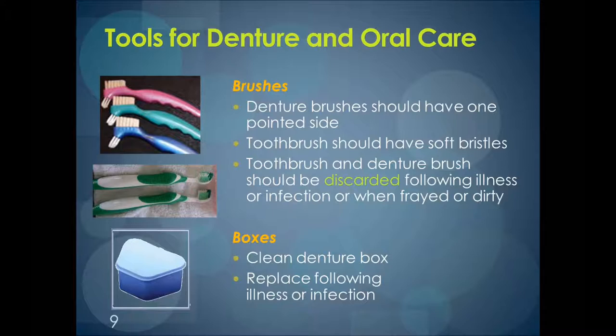It is important to discard the toothbrush after an illness. When the brush — whether a toothbrush or a denture brush — is frayed or dirty, it is no longer effective. It is also very important to clean the denture box. Every day the box should be emptied of the solution that the denture was soaking in overnight, rinsed, and dried thoroughly, especially the ridges at the top, as fungus and bacteria can grow in these places.